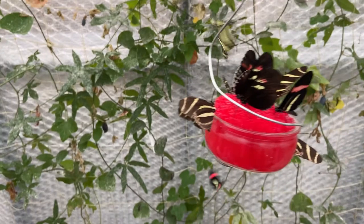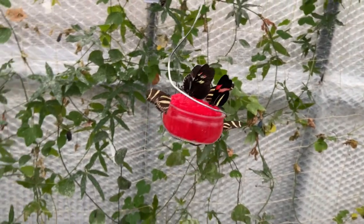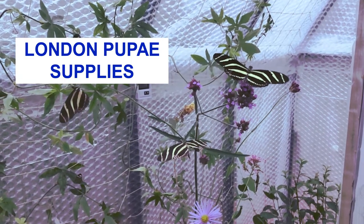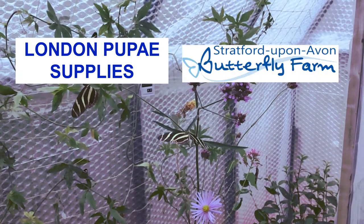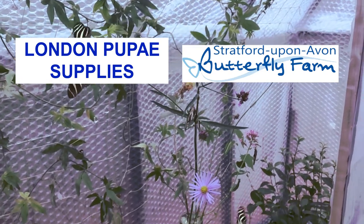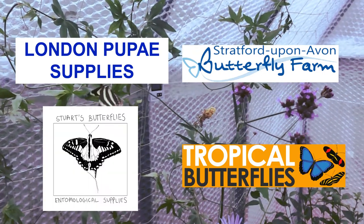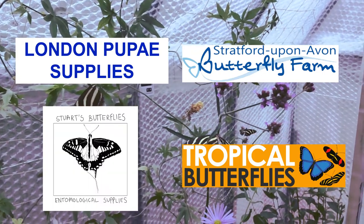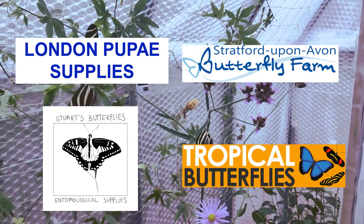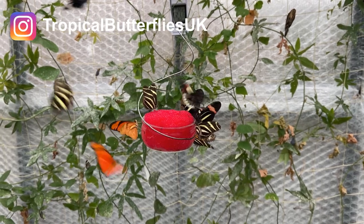If you want to get hold of some zebra butterflies, they are generally available as pupae from London Pupae Supplies and Stratford Butterfly Farm. You can also probably obtain larvae and eggs from Stewart's Butterflies or my own website, tropicalbutterflies.co.uk.